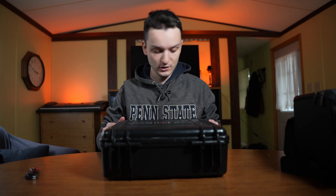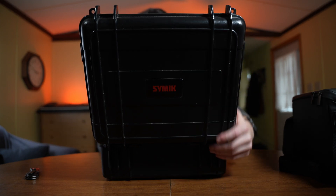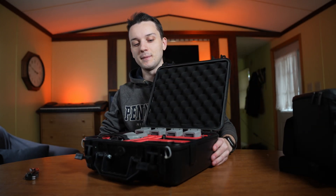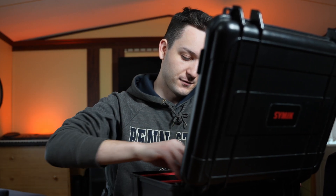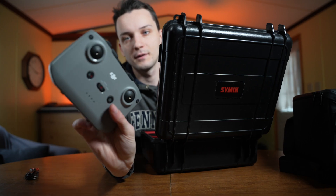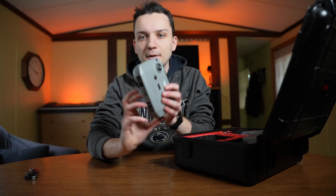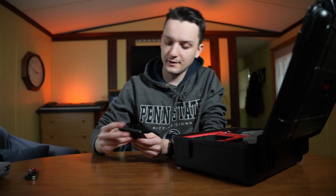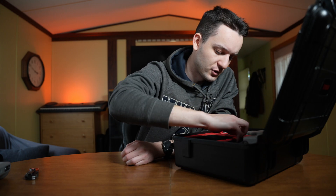I bought this used very recently, and I loved that it came with this case — that itself might make it worth it. This is the Fly More combo with some extras. We've got another standard DJI controller, some ND filters, and four batteries in here, which is awesome.